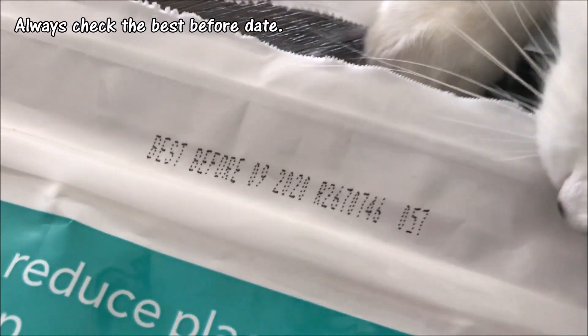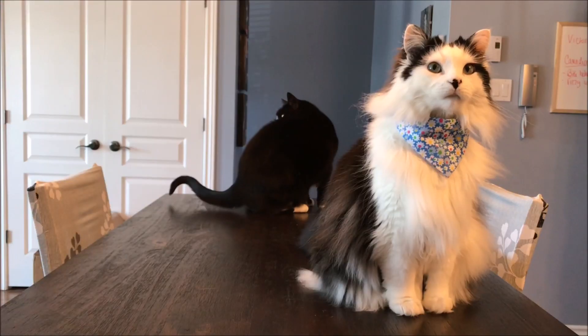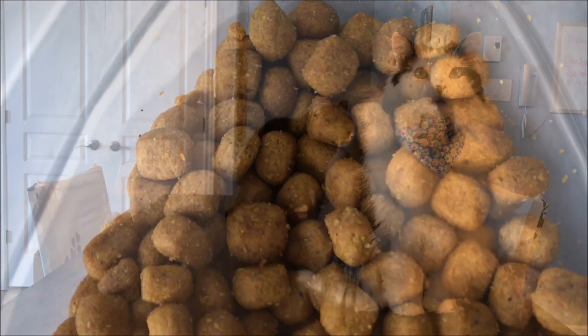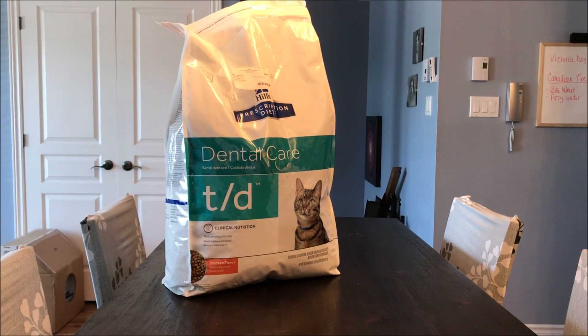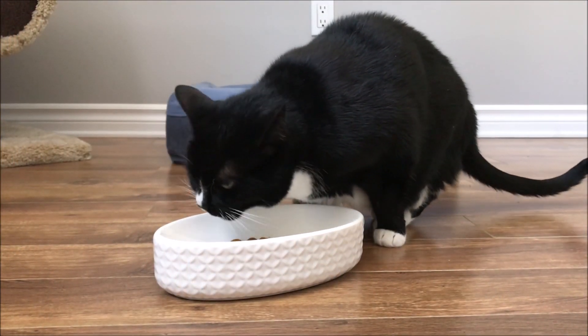Always check the best before date on the bag and ensure that you'll use the whole bag up by that date. The common misconception with best before dates is that the kibble will stay fresh up until that date after being opened. This is incorrect. The best before date always takes into consideration the bag being sealed. Once the bag has been opened and exposed to air, the kibble should be used up between three to four weeks.